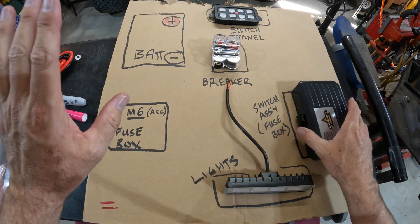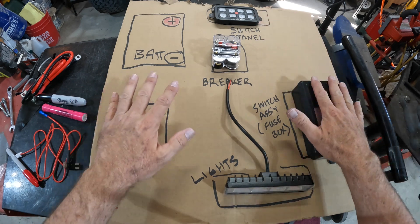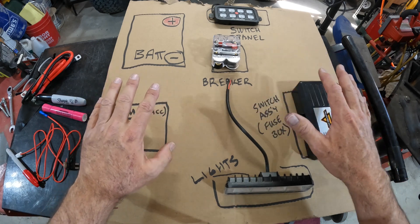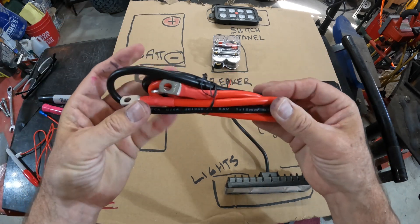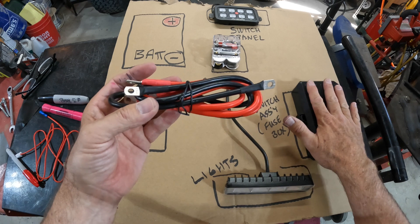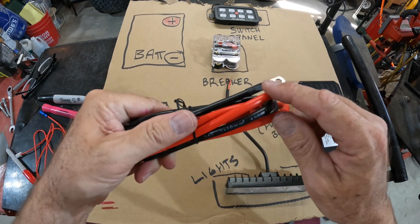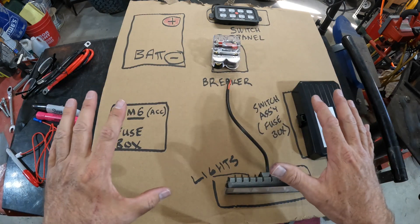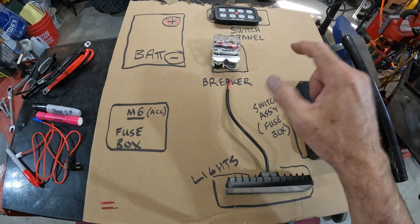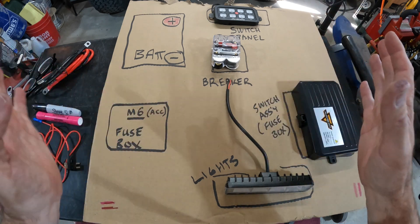You can set this up any way you want. The switch panel goes inside the vehicle. The fuse box can go under the hood or inside the vehicle. You're limited by the existing wiring they send — the power wire is very short, so in a JK with limited underhood room, that doesn't leave many options. You might have to make longer cables. The purpose of this video is to show you how these things interact so that once you understand it, you can put components anywhere and just make the wires longer or shorter as needed.